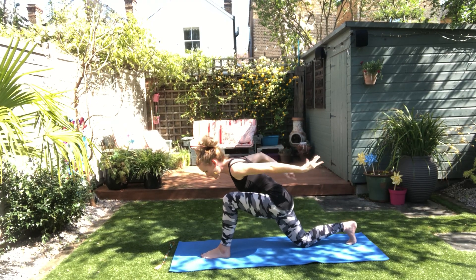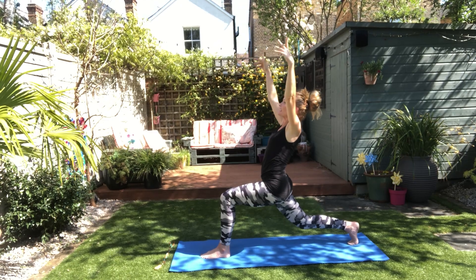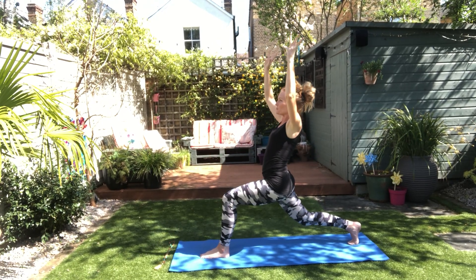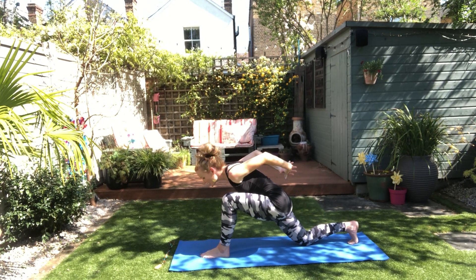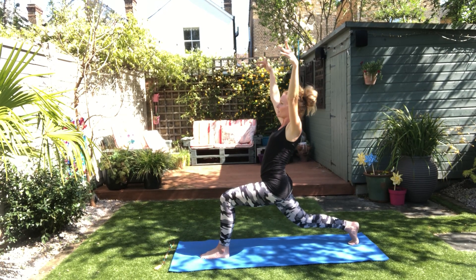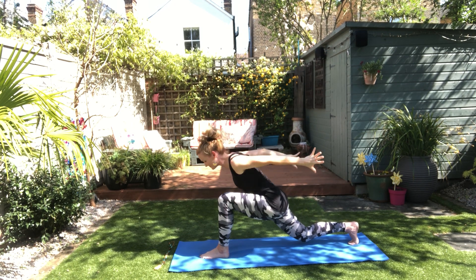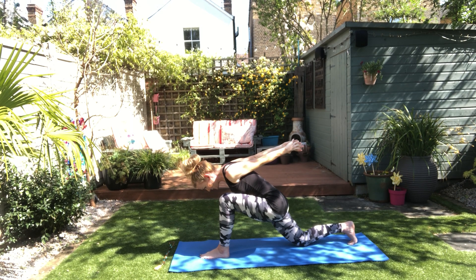Now we'll try that leg lift on the back — if it's there, it'll come. Breathe in, back knee lifts, and the legs are strongly moving through the feet. Breathe out, drop your back knee, reach. Spiral up, open up. One more.